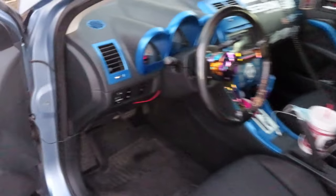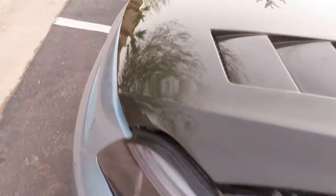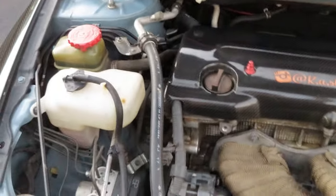The engine bay is looking crispy clean as well — the most that I could do with it for the time being. I still got some of the marks from the cleaner, but that's how it's looking for tomorrow.